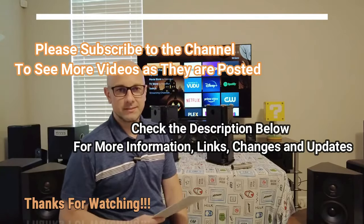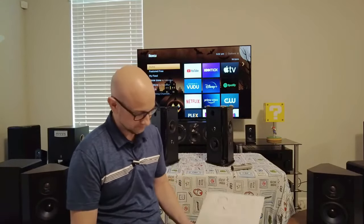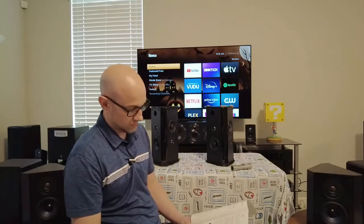Let's get started. This is going to be a review of the Definitive Technology SR9080 Bipolar Surround Speaker. I've got the manual here, so I'm going to first start off with the specifications before getting into the story that I have about these. It's pretty interesting.